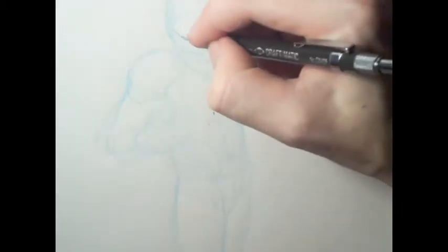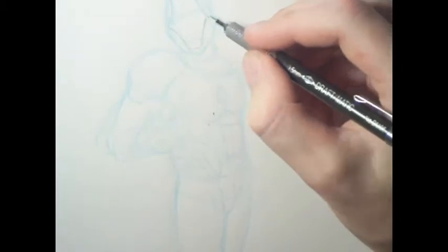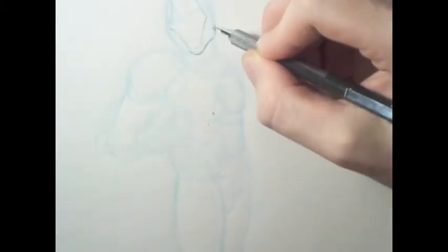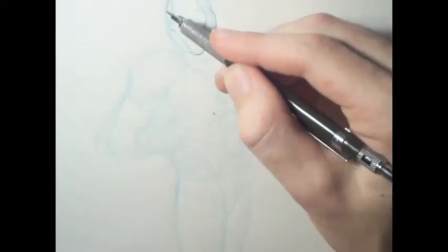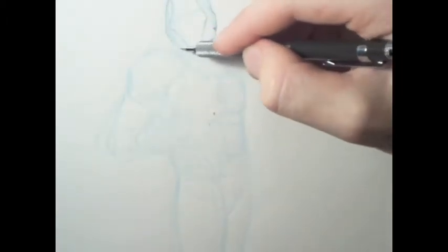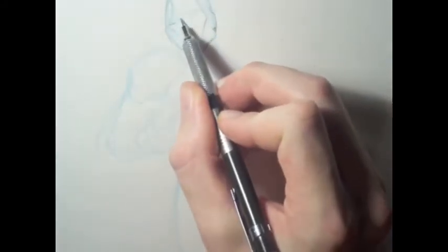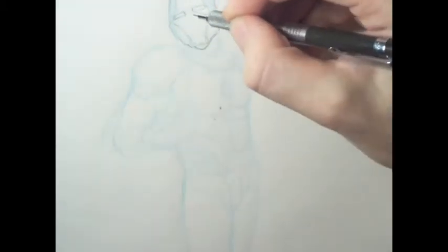Hey guys, it's a shooter here bringing you another how-to-draw video. This one is an Iron Man out of the new annual Avengers comic. It's actually a very, very interesting one — if you ever have a chance to go pick it up, pick it up.